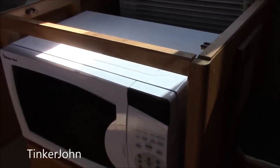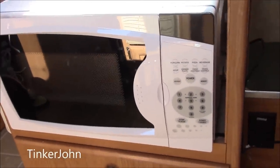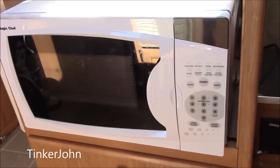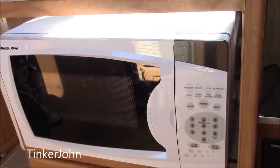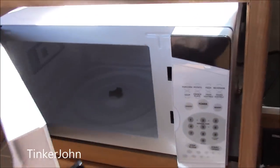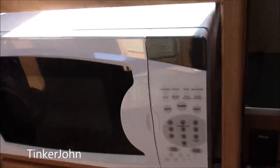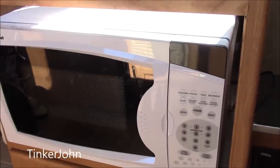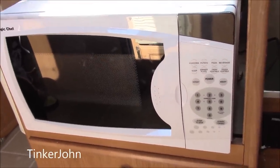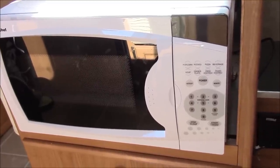So if you ever have a microwave that goes out on your RV, just spend about an hour. My wife insisted she did not want one of those crazy microwaves where you just grab the door, and I must admit that this time she was probably right. Hope you got a hint or two out of this and it built your confidence. This is John, and I'll see you down the road.